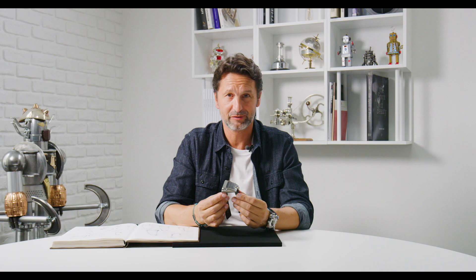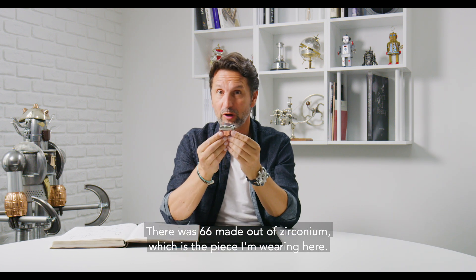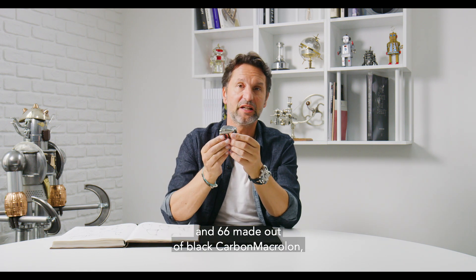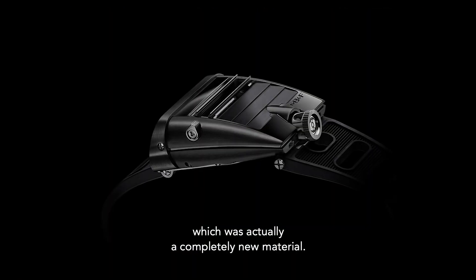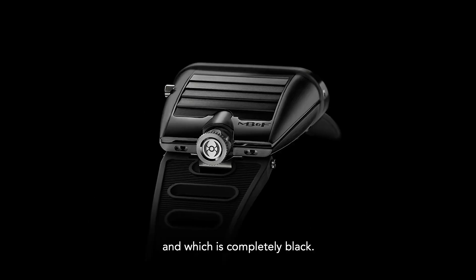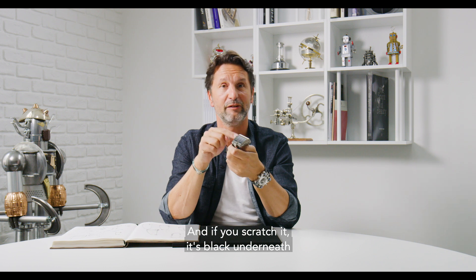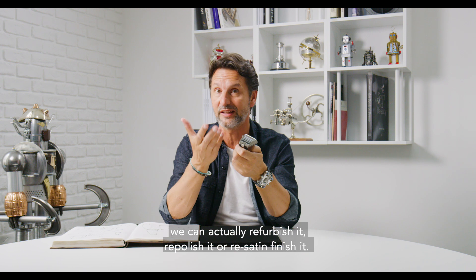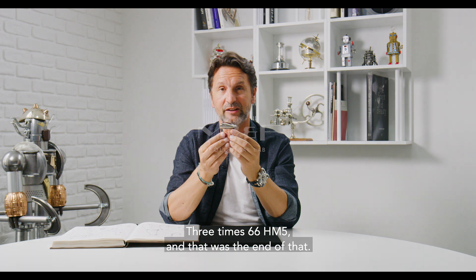HM5 has had three lives. There were 66 made out of zirconium, which is the piece I'm wearing here. There were 66 made out of red gold and titanium. And 66 made out of black carbon macrolon, which was a completely new material — a very hard polycarbonate created specifically for us and which is completely black, so if you scratch it, it's black underneath, and we can actually refurbish, repolish or refinish it. So three times 66 HM5 — and that was the end of that.